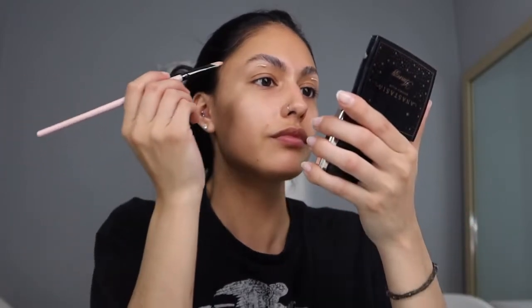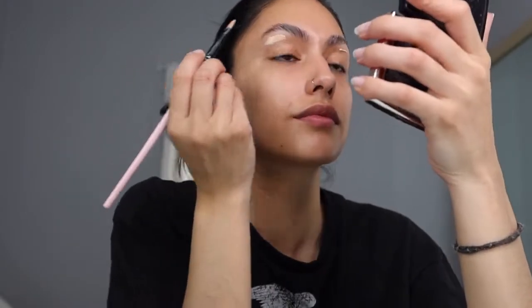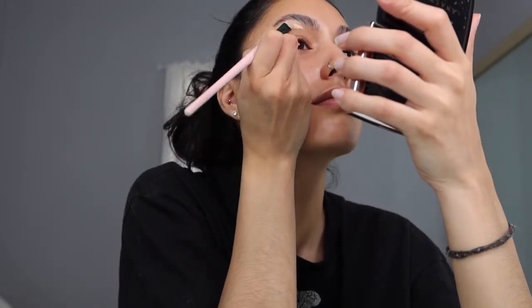Now that our eyebrows are set, I'm gonna go in with a little bit of concealer and carve out the bottom. I used to do this step after I filled them in, but now that I do it first, I don't need to go in with a lot of powder to get them filled in. So this is what I've been doing. Something like this — obviously we're still going to blend it after, but the main part is done.